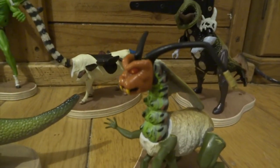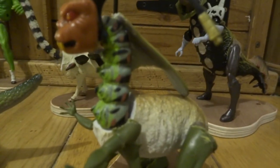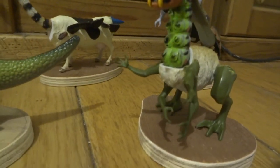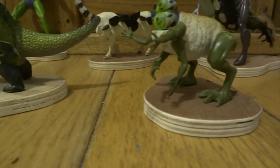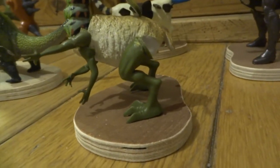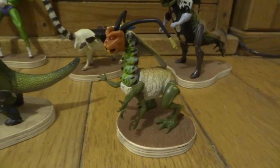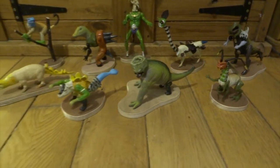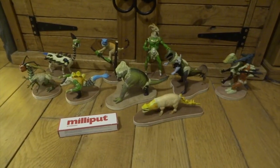Do you remember that hairy character from He-Man — Grizzlor? He's the guy who had his two arms missing. This is his little head and you can see I've put it on a completely different-looking creature and it looks quite cool. There are some gaps I need to fill on this one. When you stick all these arms and legs on with superglue they're fairly strong, but bits can snap off fairly easily — little arms and things — so I'll always use a bit of Milliput to get the legs and things to attach on better.